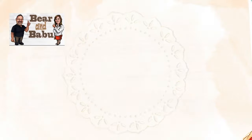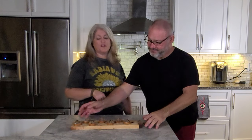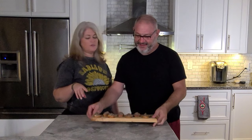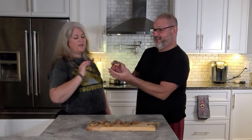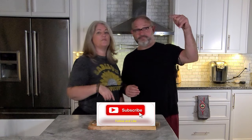Hey everybody, I'm Baron and this is Babu, and today we are going to show you how to make a shiitake mushroom pate. We're going to make crostinis with this and also add some goat cheese on there as a layer. These are going to be delicious! If you like what you see, we'd love for you to click that subscribe button below and ring the bell. Let's start making these!